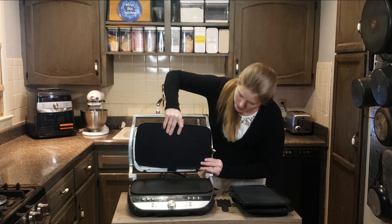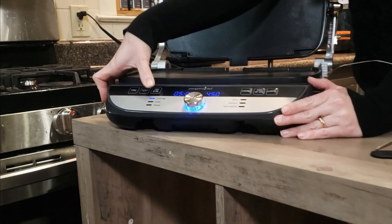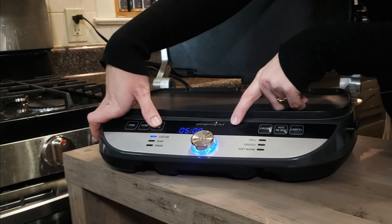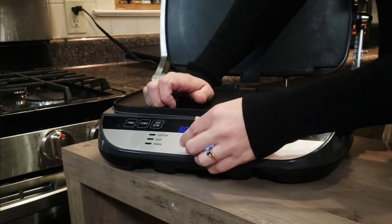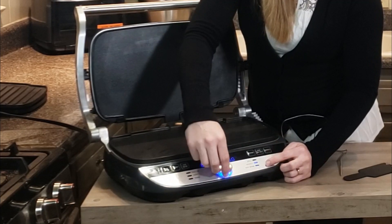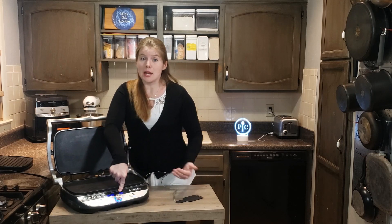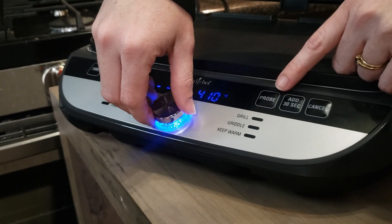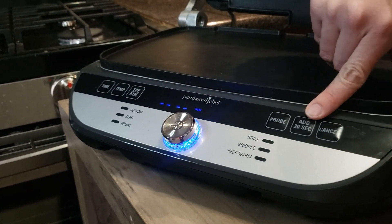Another thing I really like is all the settings. Once we take a look at this, there's the time — you can set the time you want — and there's temperature for the top and bottom independently. If I put a custom setting, it's going to ask what temperature you want for the top and what temperature you want for the bottom. There's also cancel, custom, sear, panini, grill, griddle, and keep warm. Keep warm already shows 140 degrees but you can change it. If I click probe, it's going to ask me what temperature I want — say 400 degrees.